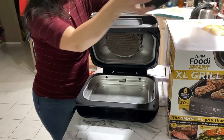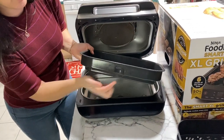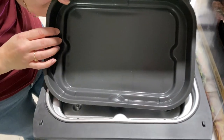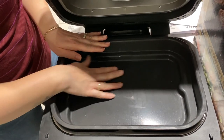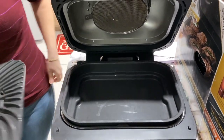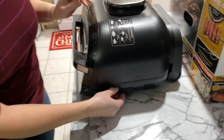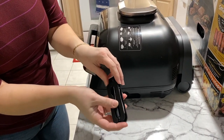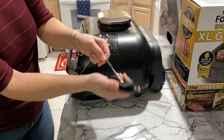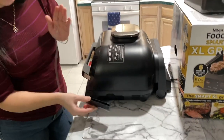The cooking pan always goes in first — you'll see a little notch and it goes right in. Then depending on what you're cooking, you place the grill grate inside. This is a great feature: it also has a built-in thermometer for the meat. You just unfold it and it comes right out — this part is magnetic so you can even put it on your fridge, or it goes right back in.